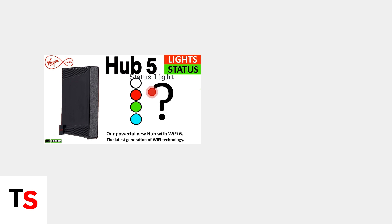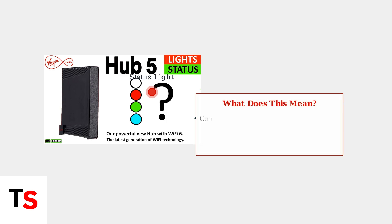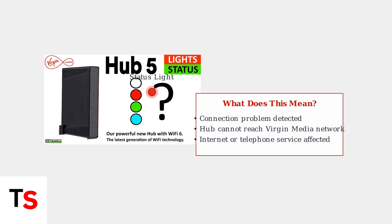The status light on your Hub 5 communicates important information about your connection. When this light flashes red, it indicates a specific problem that needs attention. A flashing red light specifically means your Hub 5 has detected a connection problem — the router cannot establish a proper connection to the Virgin Media network, which affects your internet and telephone services.